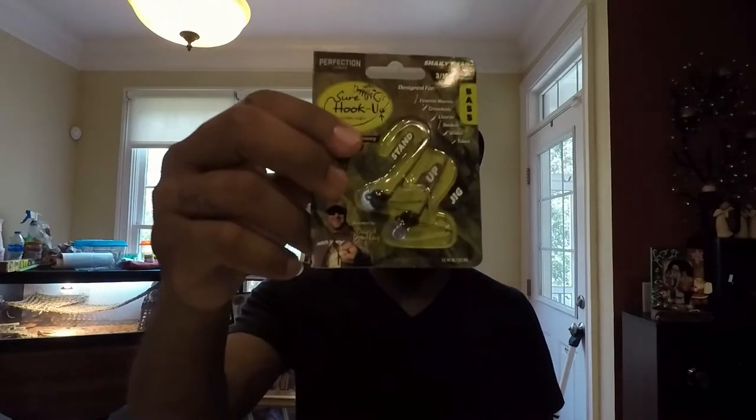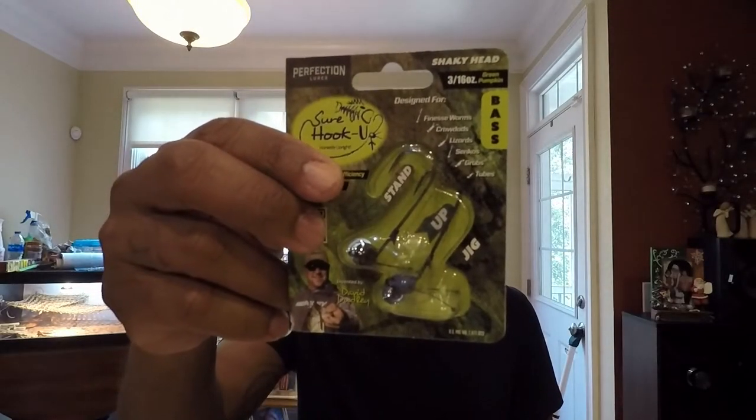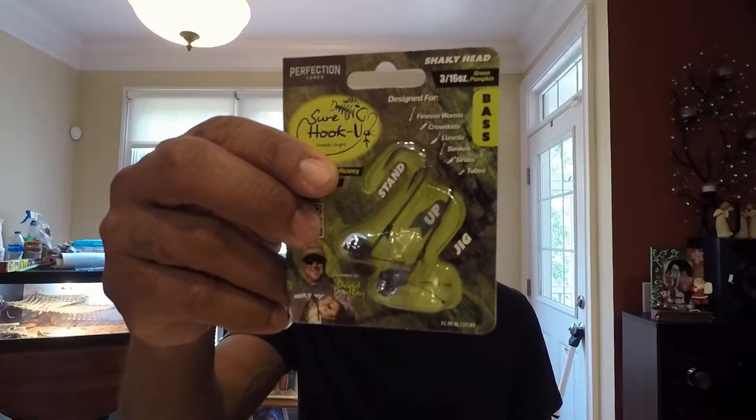First up we have the Sure Hookup Perfection Lures stand-up jig head — 3/16 ounce, comes in a two-pack, green pumpkin. You can put all kinds of soft plastics on there like worms, small creature baits, things of that nature. Next up we have some Katana hooks EWG — it's a three-pack.